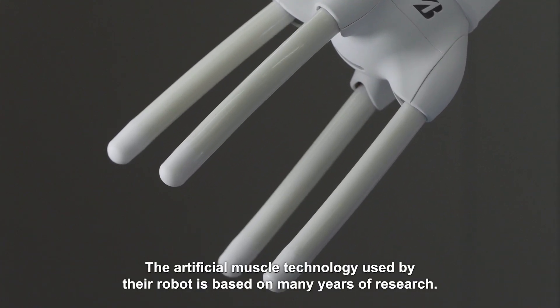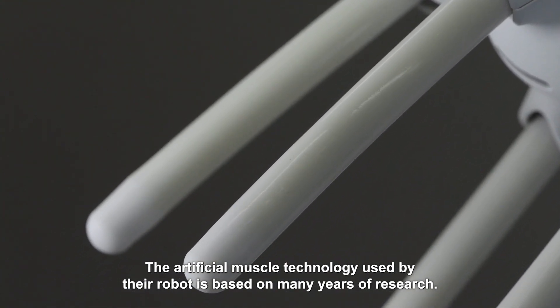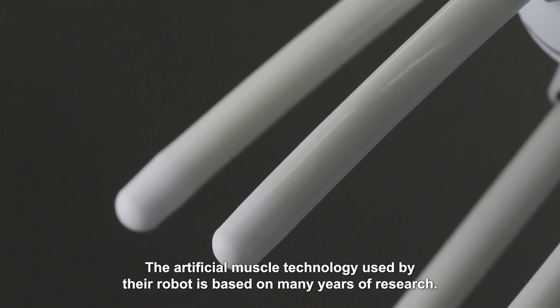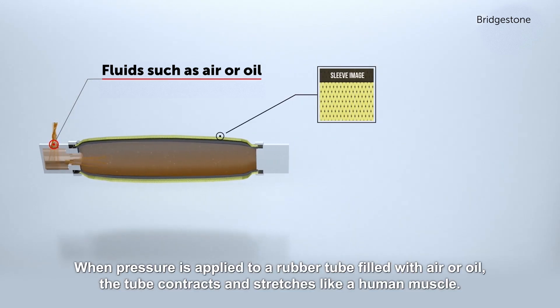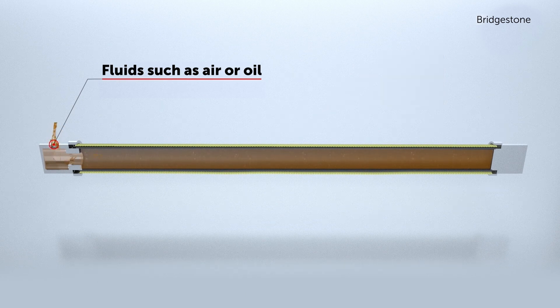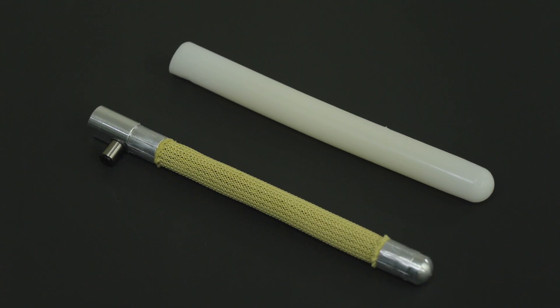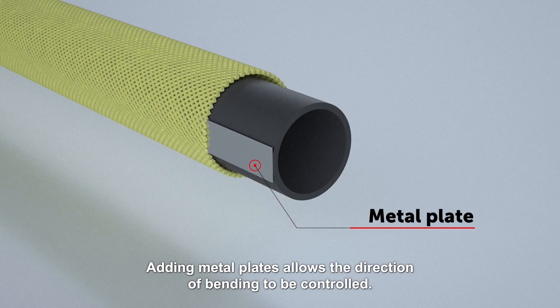The artificial muscle technology used by their robot is based on many years of research. When pressure is applied to a rubber tube filled with air or oil, the tube contracts and stretches like a human muscle. Adding metal plates allows the direction of bending to be controlled.